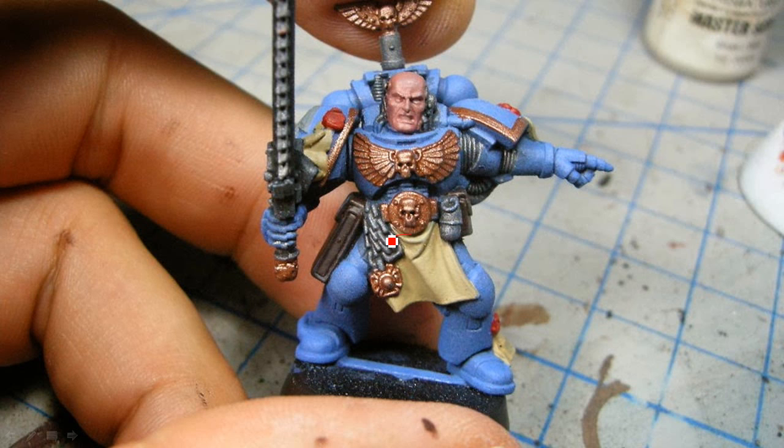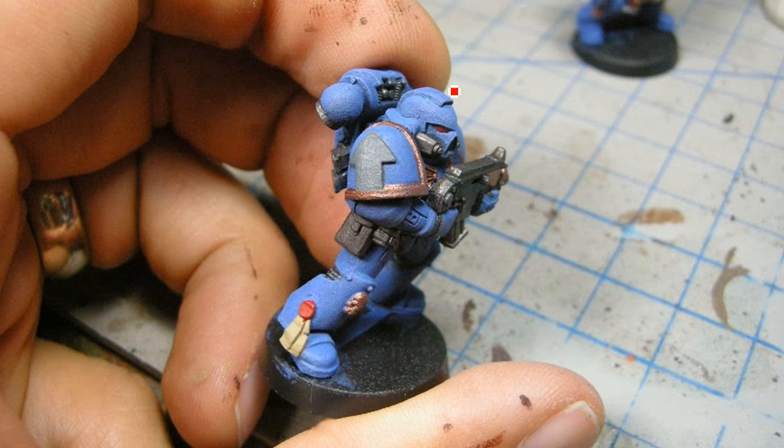Then I finished off the rest of the base coats. Got the base coat on the purity seals and the Tabard, base coat for the gold, and Rhinox Hide for the leather pouches. Sometimes I leave those and just ignore them, but I wanted to give them a bit of detail. And then for his face, I painted that as well. There's the gray for the shoulder pad and I also did the eyes at this step.